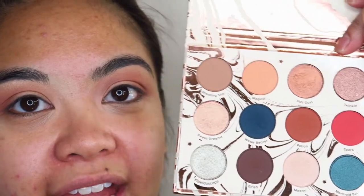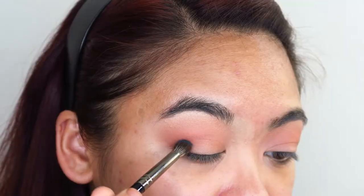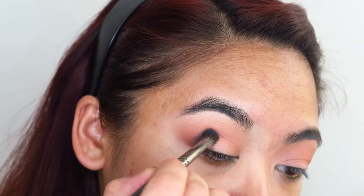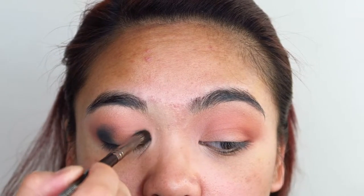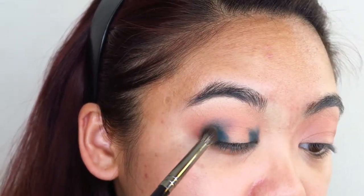I think I want to create a bit of a halo eye using that dark green shade Water Bear. So I'm going to be taking that on a small, more precision-tipped blending brush and applying it on the outer and the inner corners of my eyes, not letting it blend up a lot further than my transition. She's pigmented — I'm shooketh. For a matte shade, that is incredibly pigmented. I'm impressed.